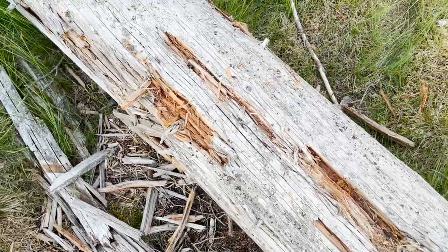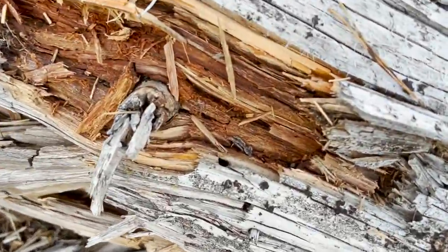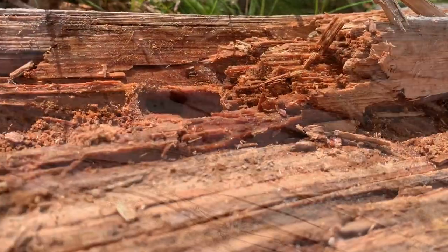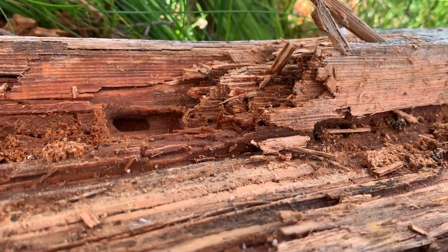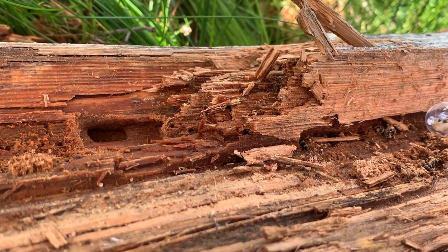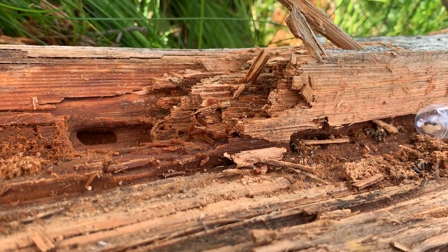I continued to look around the log for cavities, which make an easy entrance for the queen into the log. And bingo — I found a small hole, just big enough for a queen to make her way in. After some digging I started to find nanitic workers and brood. They're incredibly fast, so you have to be ready to gently pick them up as they emerge.